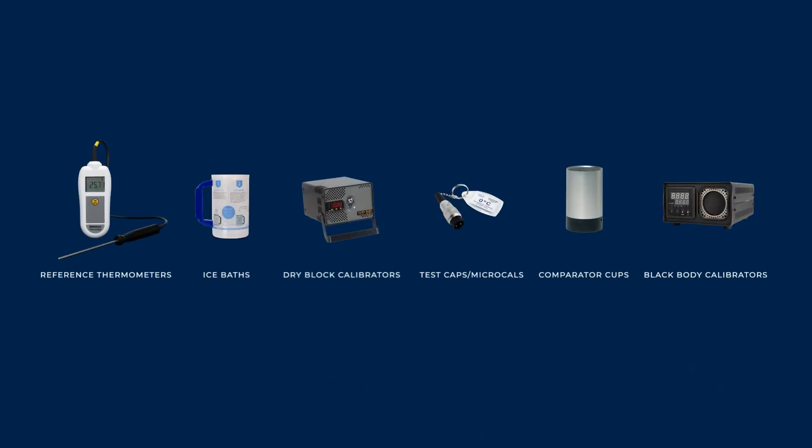There are many options for checking the accuracy of your thermometers. Most users will need a high accuracy reference thermometer to carry out checks. For probes, an ice bath is a great budget choice, but for higher accuracy and usage, a dry block calibrator is more reliable. To calibrate a thermometer with switchable probes, test caps and microcals are quick, economical and reliable. For infrared thermometers, comparator cups are a good budget option when used with care, and for a more accurate solution suitable for checking multiple devices regularly, choose a black body calibrator.